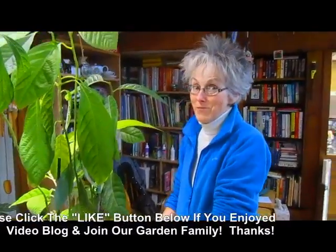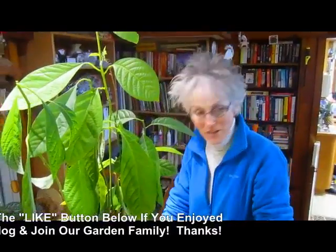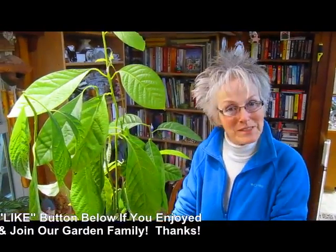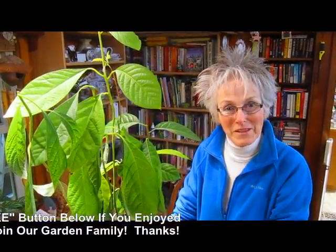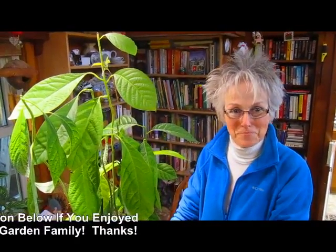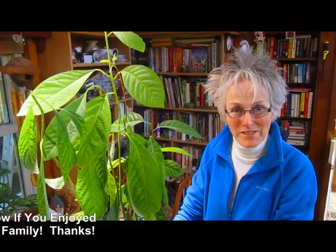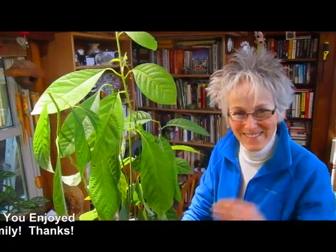Well, that's it for the avocado grow for today. If you enjoyed the video and you found it helpful, please give us a thumbs up. We'd love to hear from you and we'd love to have you subscribe to us. Be part of our garden family. Thank you so much for watching. Bye for now.